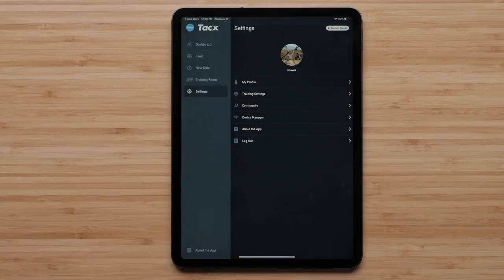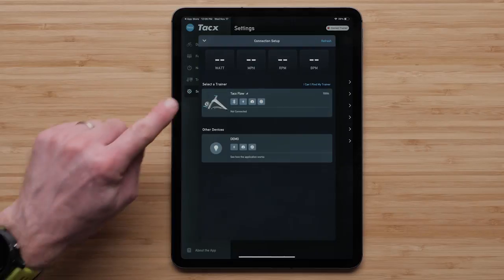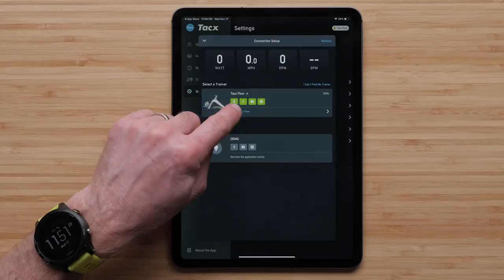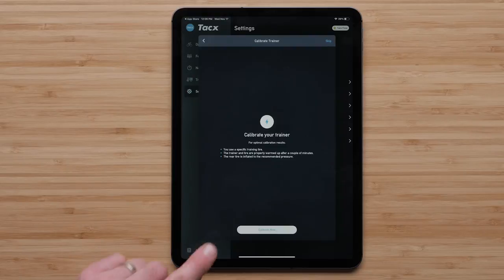Select the Settings icon. Select Device Manager. Connect your trainer to the app by selecting your TACS trainer in the list of available trainers. Select the Trainer Setup button. Then, select Calibrate, followed by Calibrate Now.